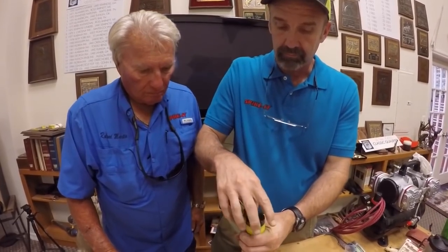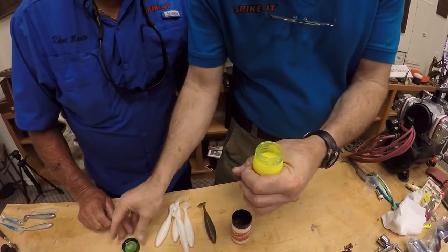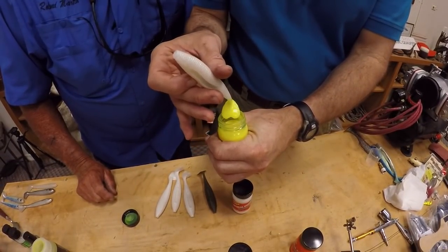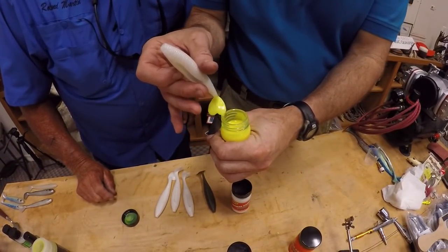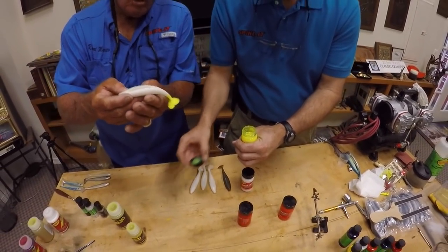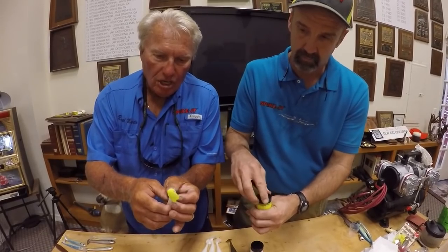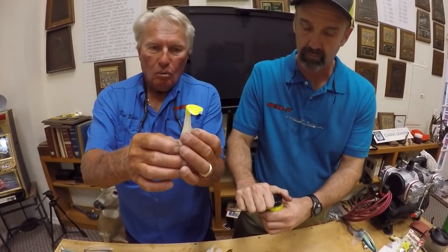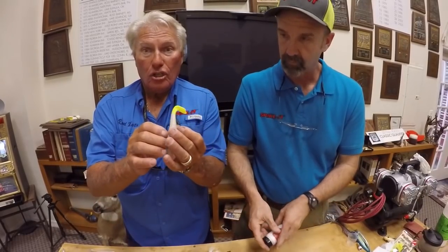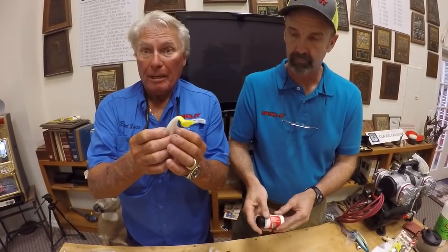It's easy to use. If we take a white — this is the chartreuse here — it gives you really bright colors. That is really bright. Now that will not bleed once it dries. You can store it in the bag right next to the other baits and it won't bleed. That's a huge advantage when you have a bag of baits.